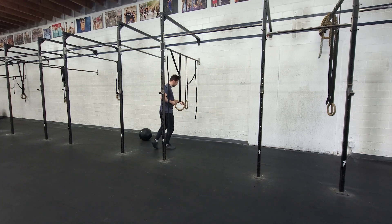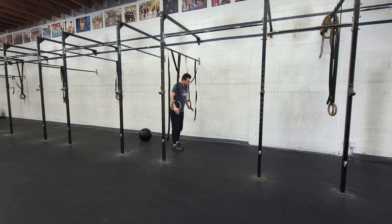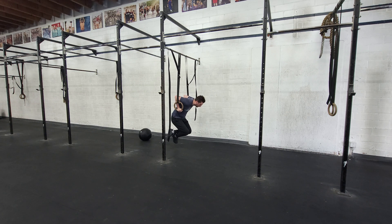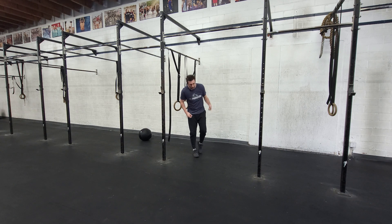Here's what those all look like. At the top of the rings, we want to press, get locked out, and think about turning your hands out slightly, holding in that good hollow body position. We'll do that for about 10 to 15 seconds. The next position will be the bottom of the hold — we want to get to the bottom and hold ourselves there, controlling that position.